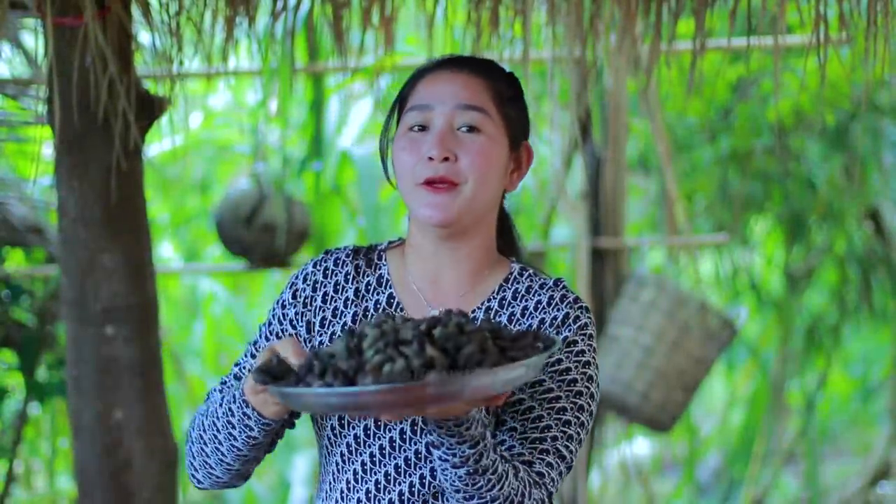Hello everyone, welcome back to my channel. Today I'm going to prepare a seasonal curry recipe. Let's enjoy it together!